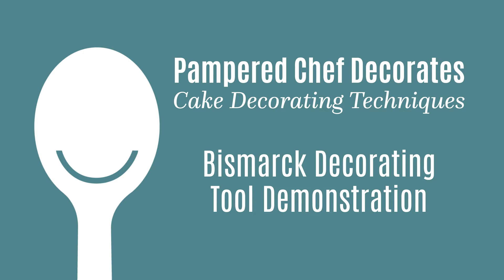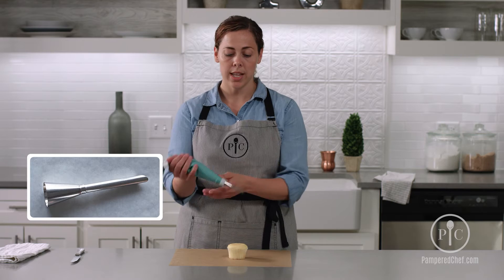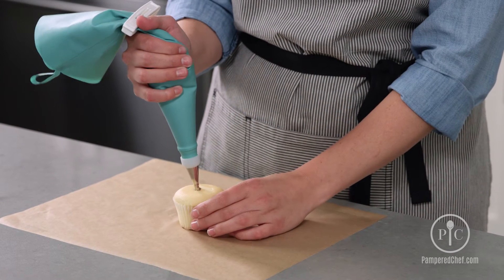I'm going to show you how to fill a cupcake or pastry with the Bismarck filling tip. So for this, you'll insert the tip about three-quarters of the way down through the center of the cupcake and then start squeezing.